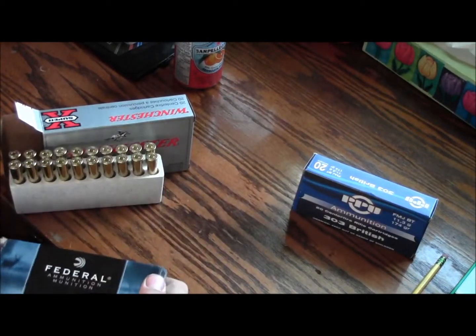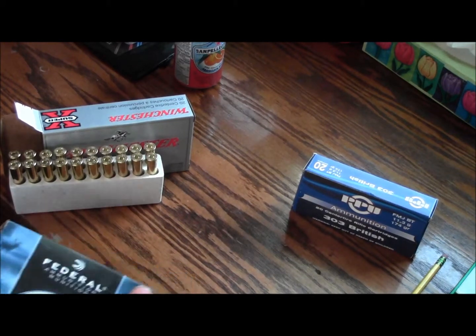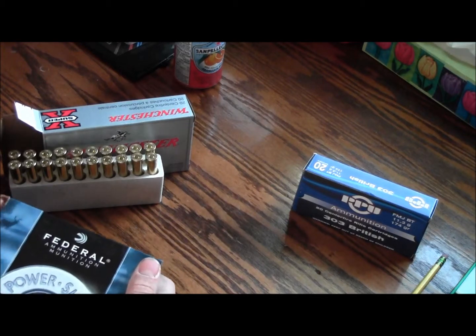Next is the Federal ammunition. This is their Power Shock brand. It comes in 20 also.